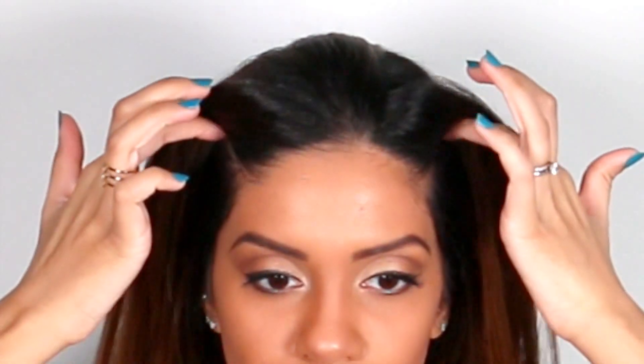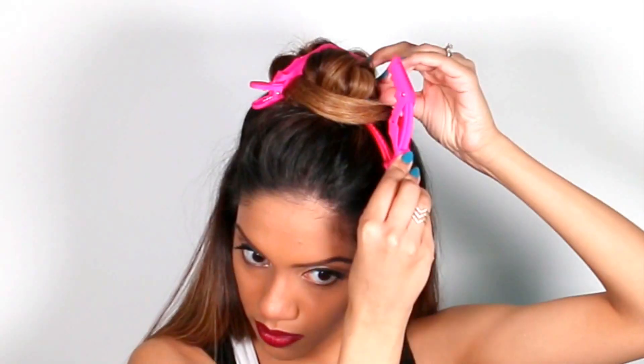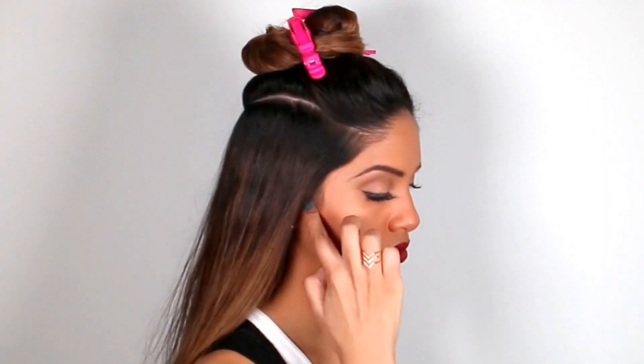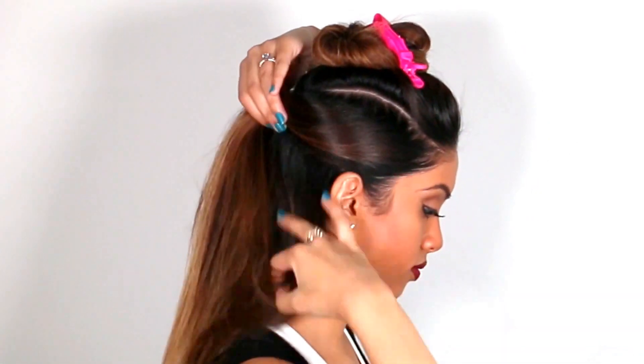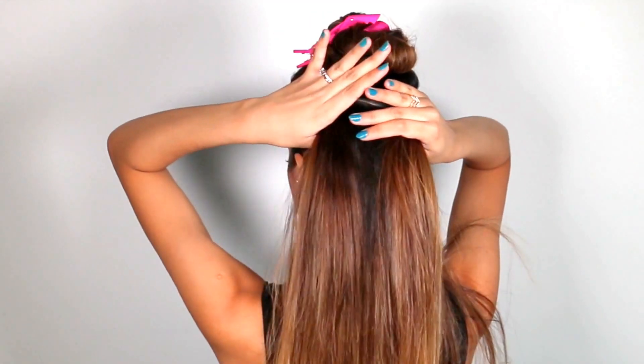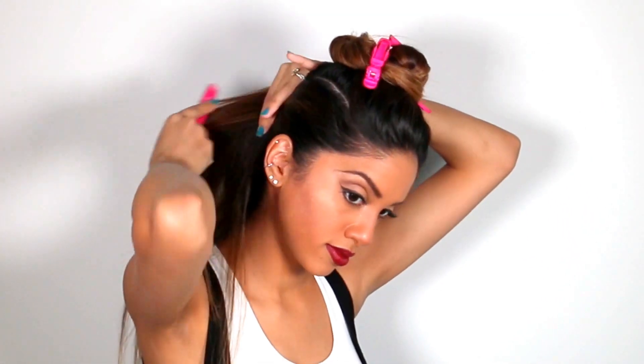Start the style with pin straight hair. Starting at the corner of your eyebrows, take a round section on the top of your head. Gather that hair and clip it away for now. Then start a new section on the top of the ear going all the way to the back of the head. Do the same thing on the other side, and smooth these sections out as much as you possibly can.